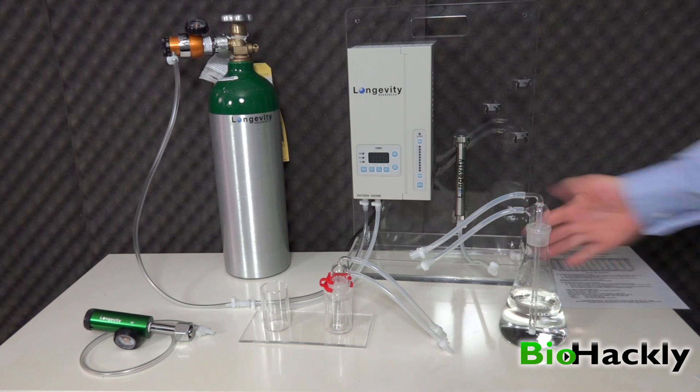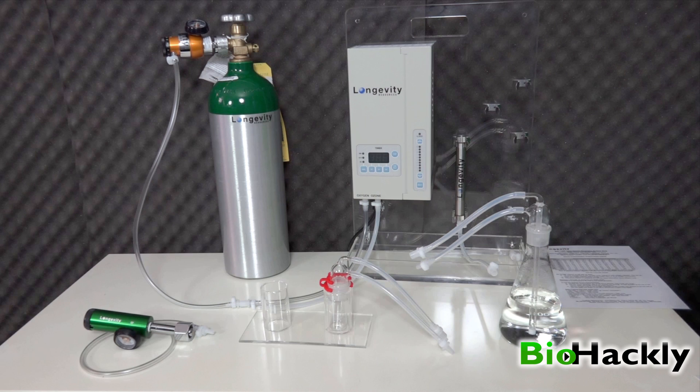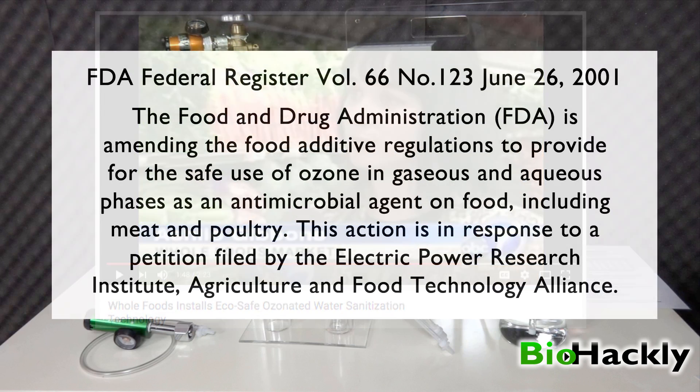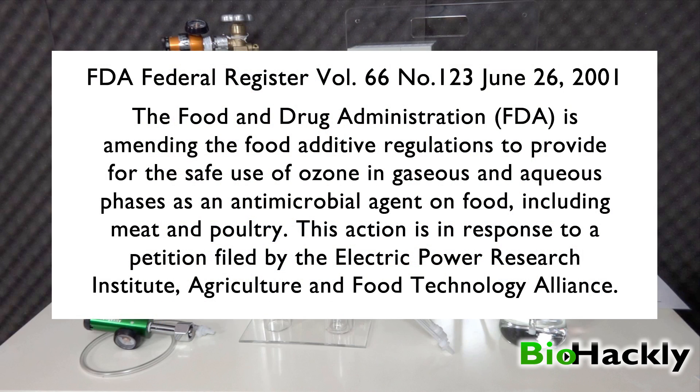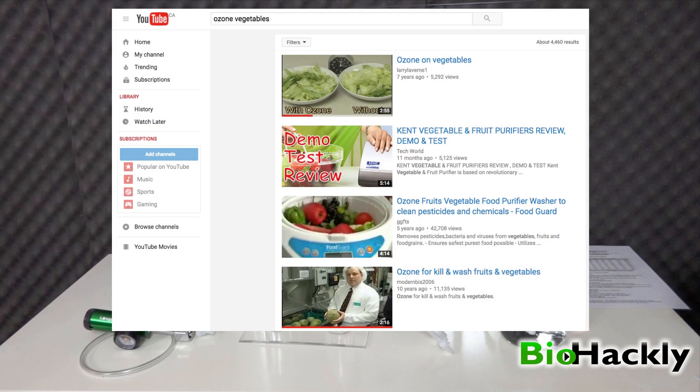The water I'm making here I'm going to be drinking, and drinking ozonated water I find gives me a real energy boost. But you can also use this to clean vegetables and meats. For example, Whole Foods in multiple locations in California has installed an ozone system for washing produce. In 2001 the USDA approved ozone to disinfect food — it also extends shelf life, reduces food spoilage, leaves no chemical residue, and conforms to USDA organic food standards. There are also a lot of other videos on YouTube if you search ozone and vegetables.